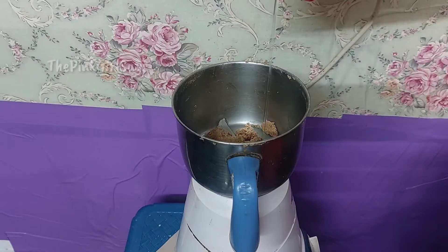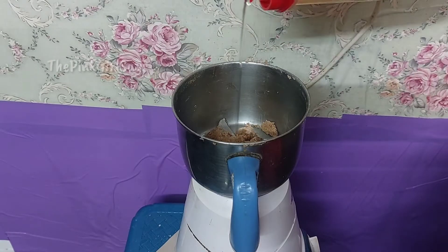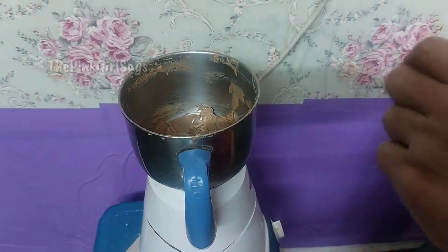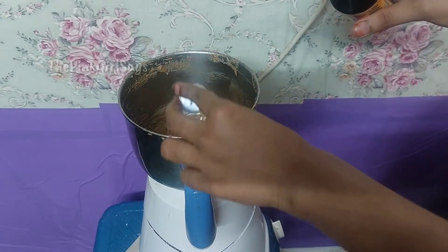Add 3 tablespoons of oil. Now grind it. Add 1 teaspoon of vanilla essence.